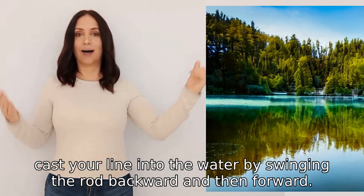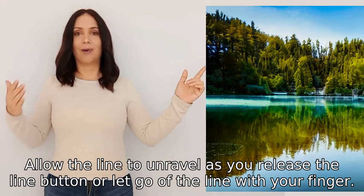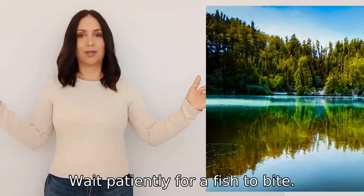Cast your line into the water by swinging the rod backward and then forward. Allow the line to unravel as you release the line button, or let go of the line with your finger. Wait patiently for a fish to bite.